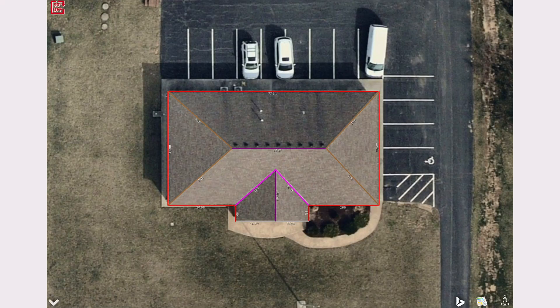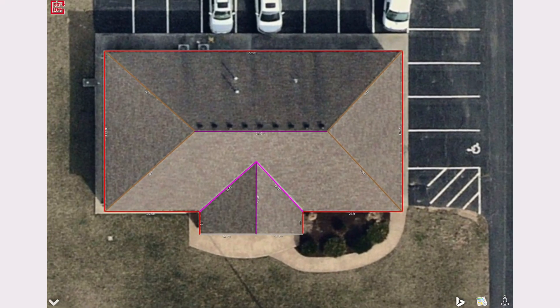Jason, one of the best things about our iOS version are the mini pitch tools that are available to our users. Absolutely. This is a roof that we've drawn here and I want to show you how we can measure the pitch of the hips and of the gable.